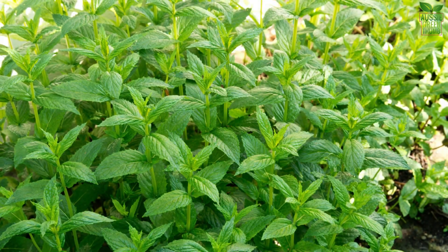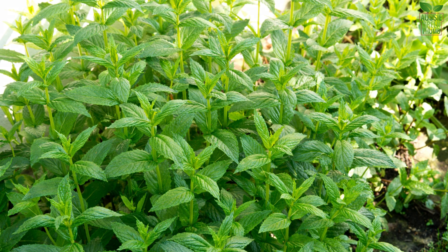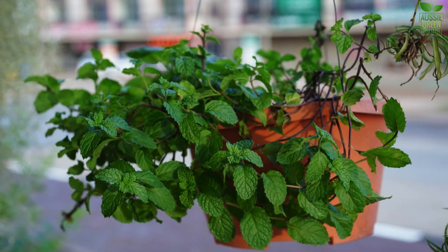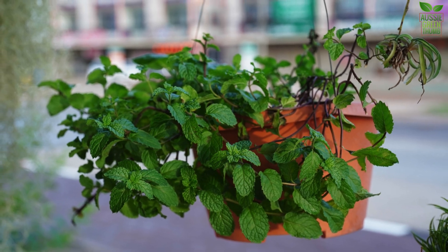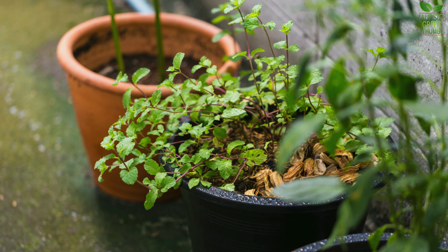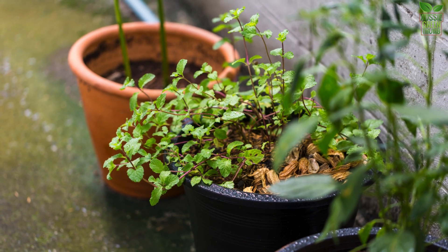Peppermint is a hardy plant that thrives almost anywhere, whether you've got a sprawling garden or just a small balcony. It loves partial shade, but can handle full sun as long as you keep the soil moist. The best part? You can easily grow it in pots, making it perfect for small spaces or even indoors.